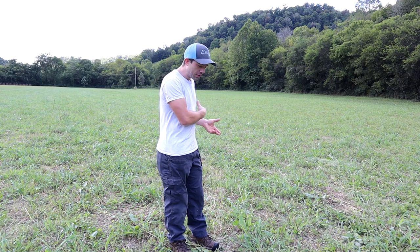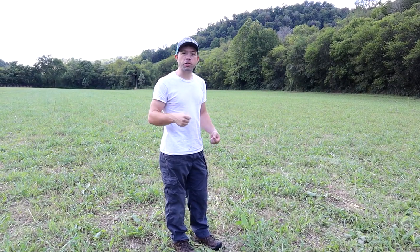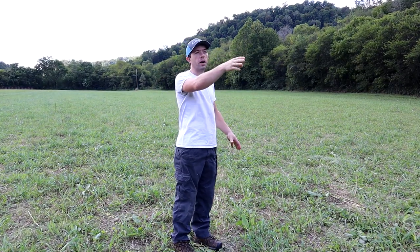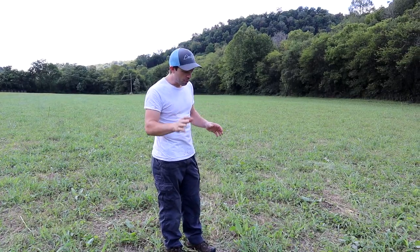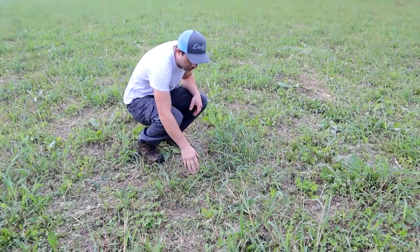Hi, it's Cayman Reynolds. I'm super excited to show you all of this mustard and rape that came up after we sowed 100 pounds — 50 in this field and 50 in another field right across the street — well, gravel road. It's coming up gorgeous, and you can just see it all down in here.